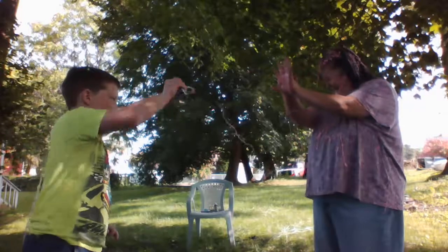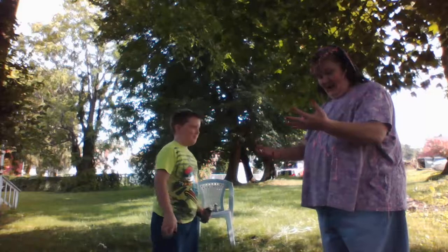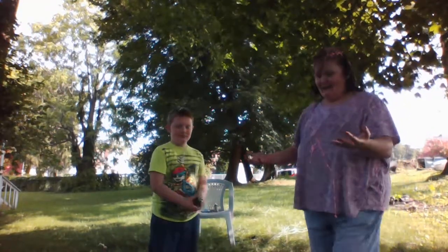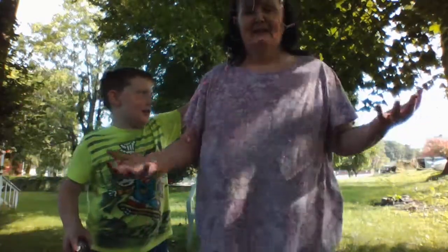It's wet! Masterpiece. Masterpiece! Masterpiece! It's so wet.